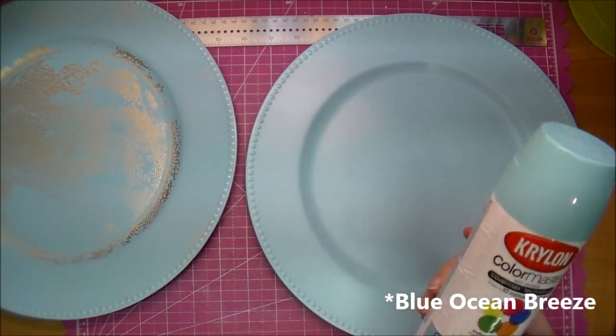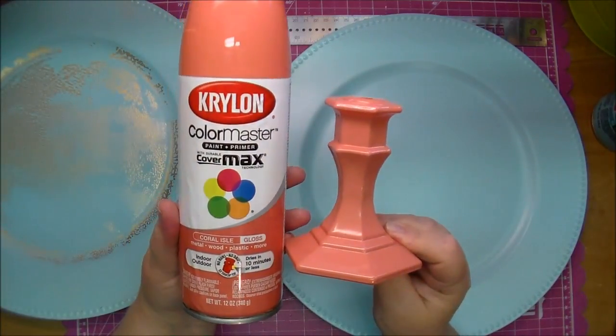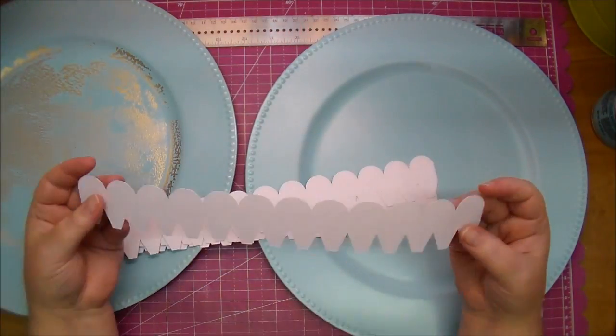Here's the spray paint that I used. It's called Cool Breeze. And here's the candlestick holder — it turned out so pretty. This one is called Coral Wreath, and I got both of those from Walmart.